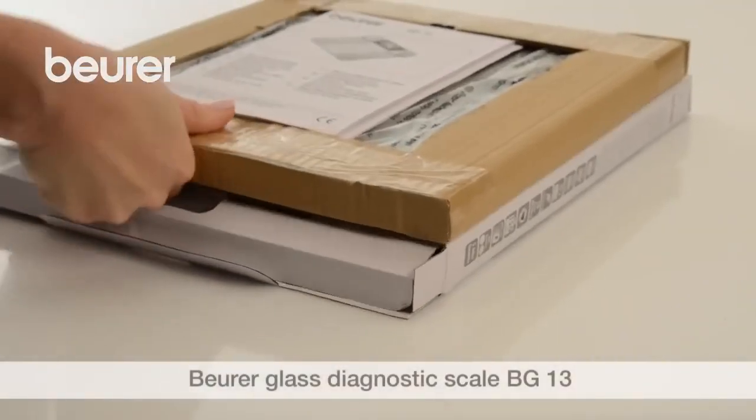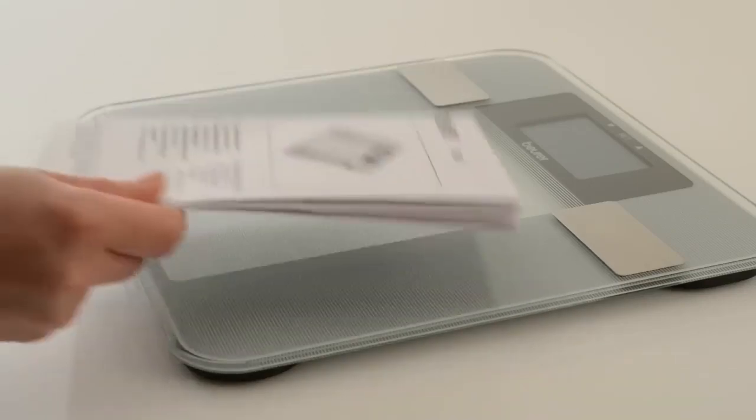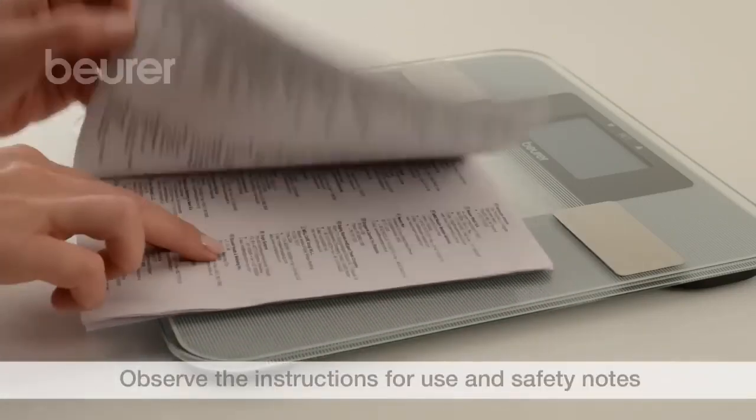Here are some tips for using your BG13 diagnostic scale from Boira. Pay attention to the instructions for use and safety notes.